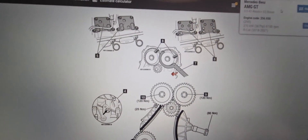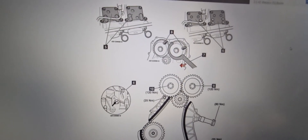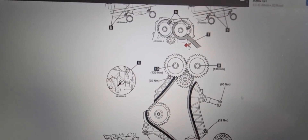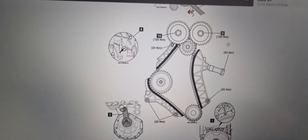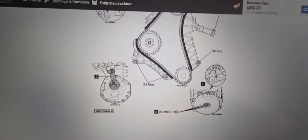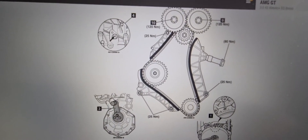This is the diagram. I'll just zoom out and show you a better image.